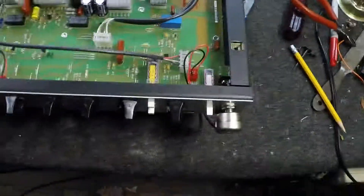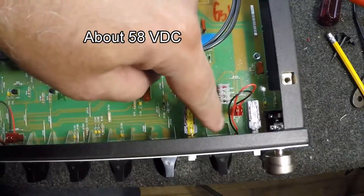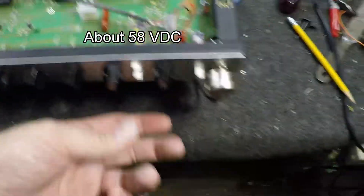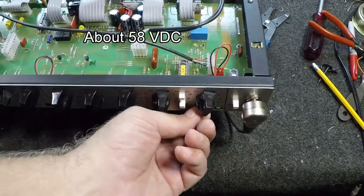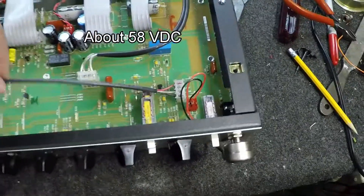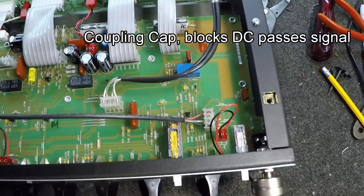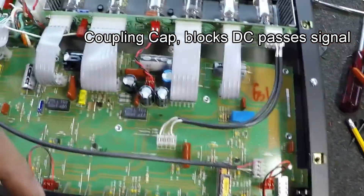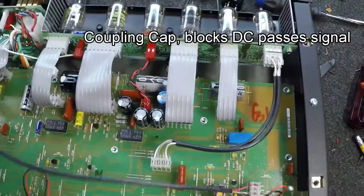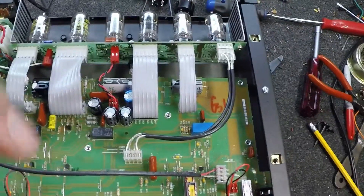In troubleshooting this, I have noticed that there is a voltage on the wiper of this control. That tells me that the blocking cap from the preamp tube is not blocking the DC. So I'm going to take the board out, take this cap out, test it, and take it from there.